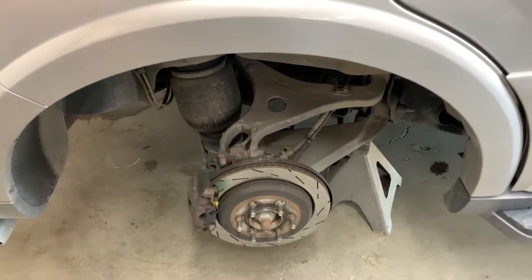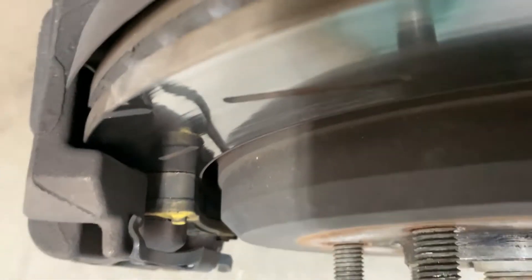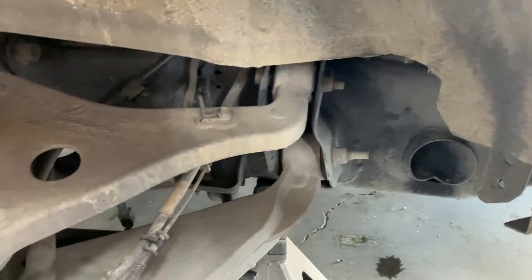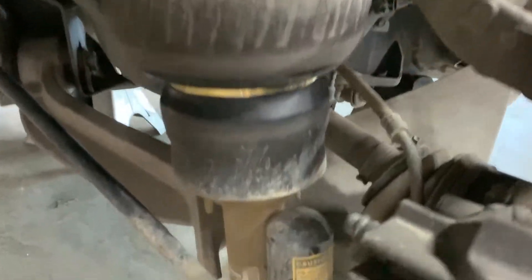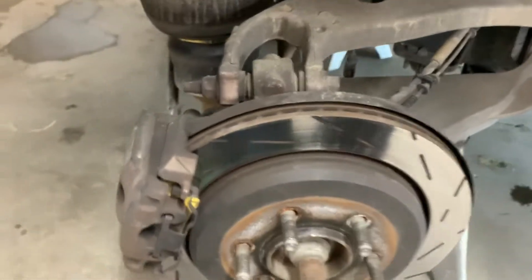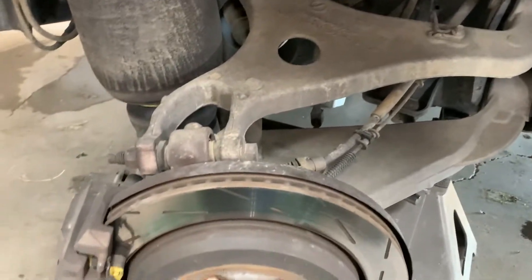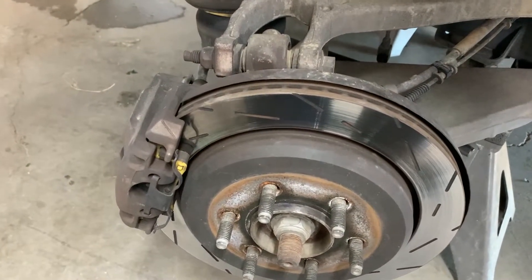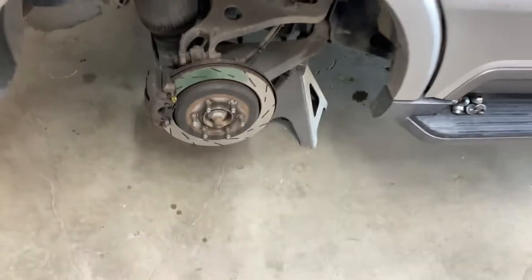We got the passenger side rear wheel off and there's a lot more brake pad back here, which is pretty expected - your front ones tend to wear out faster. The airbag looks good. They did replace it and it's got a Bilstein - I wonder if that's a spool valve for electronic dampening. But this side looks good with vented and slotted rotors and good thick pads. We don't need to do anything back here, so we'll just throw the tire on.